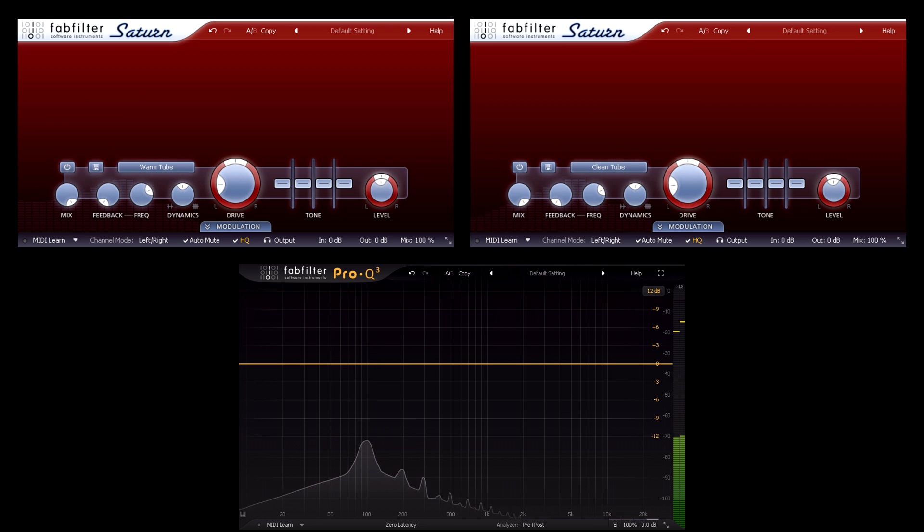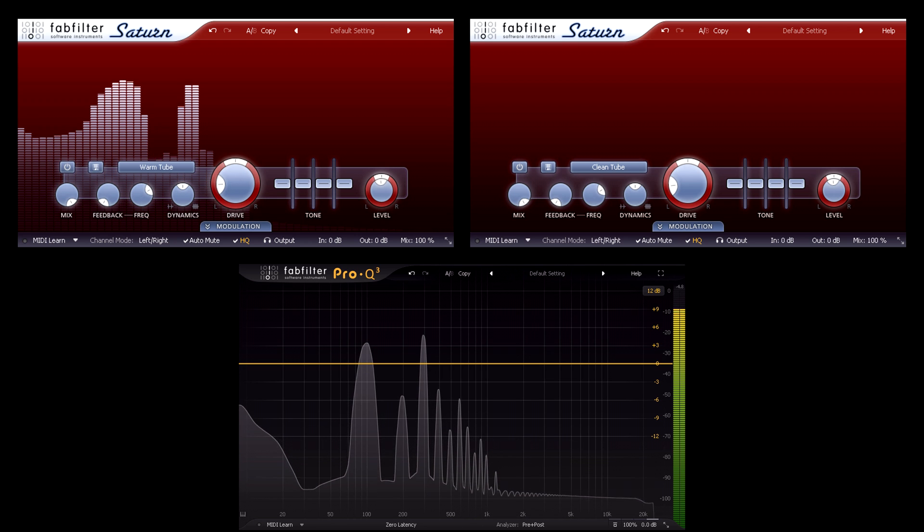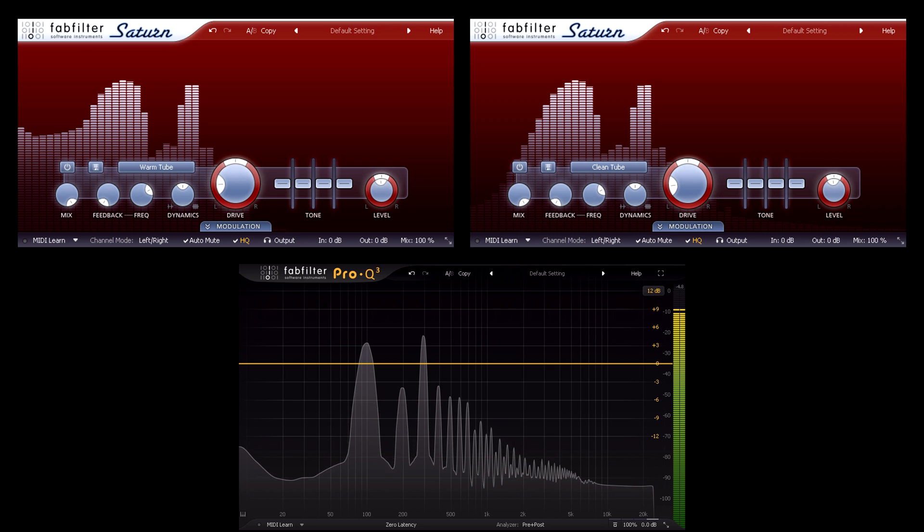Real world signals are invariably more complex than this, so let's add just one more sine wave higher up, and add the warm tube stage. Just like the harder distortion types we looked at last time, the result is intermodulation, with sum and difference partials appearing, as well as the harmonics of each wave. When I add another saturation stage, those sum and difference partials gain their own harmonics and intermodulate one another again, and the complexity grows exponentially.